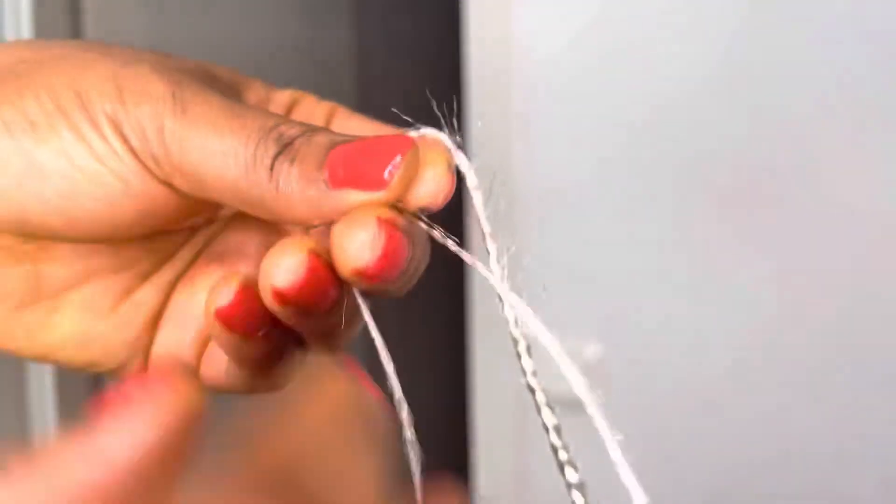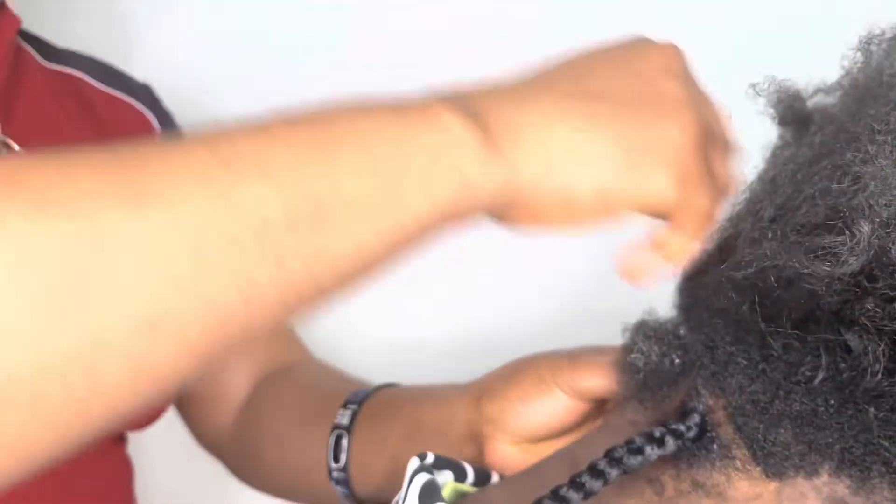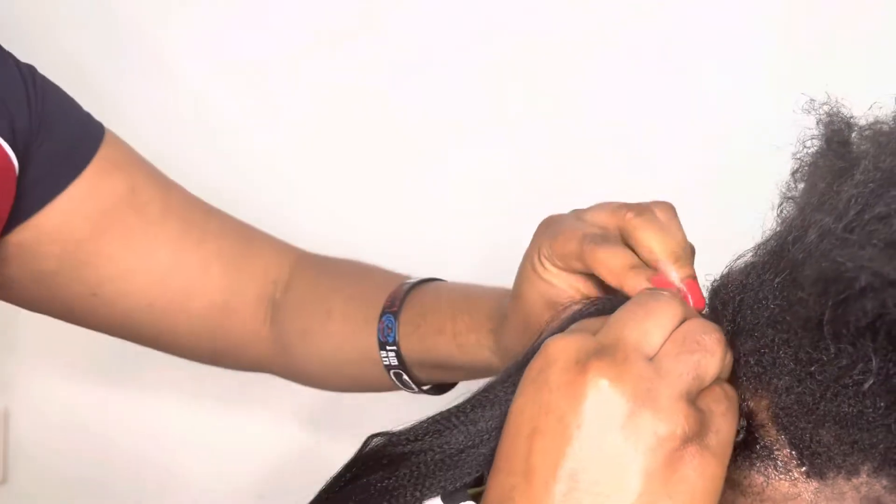I'll twist the tip of the braid like that. Now I will start another one — I'll start with black.